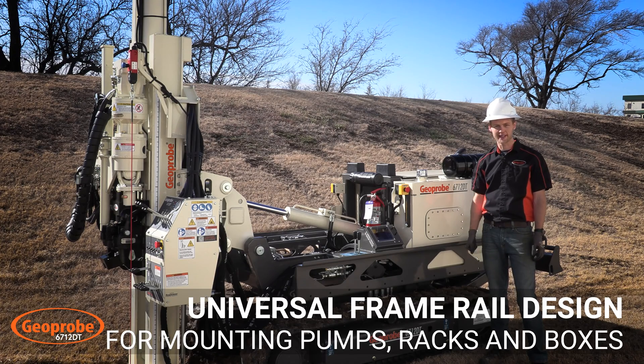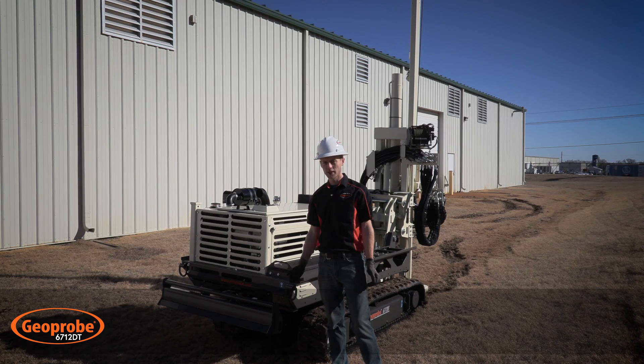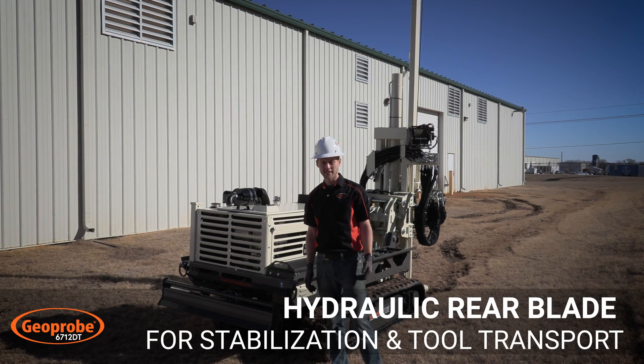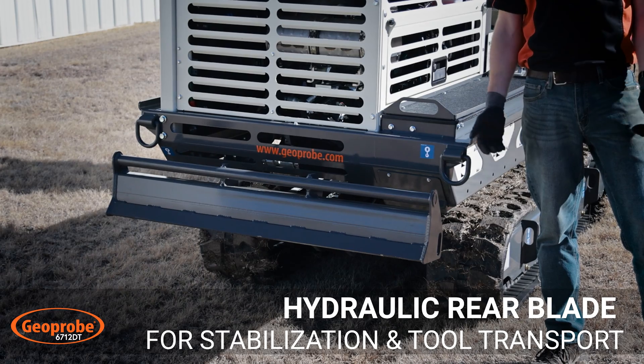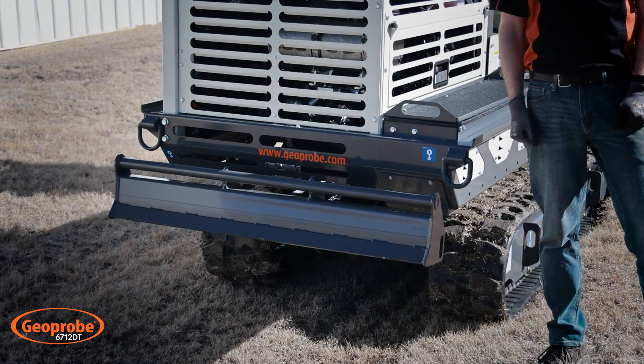Now come with me towards the back of the machine. Here towards the back you'll see we have our rear stabilizing blade. This gives extra stability to the machine as well as tooling transport for carrying drop racks or things like that around the field.